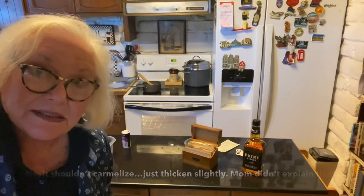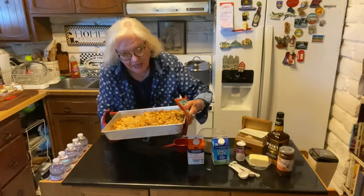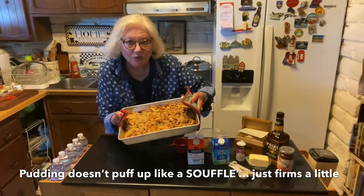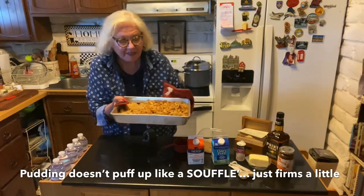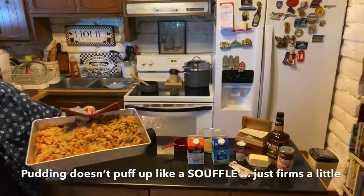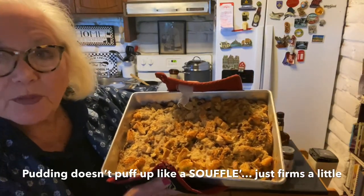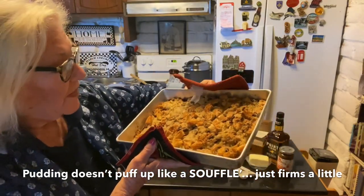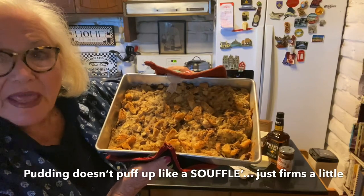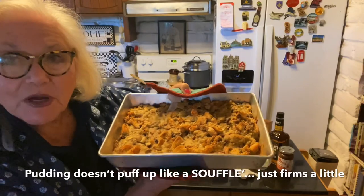Well, I just took the bread pudding out of the oven and it browned nicely. I did cook it probably 15 minutes longer than planned, and I turned the oven up to about 350 degrees because it didn't seem to be cooking fast enough per Mom's recipe. We'll see when we dig into it. It didn't rise up that much, but it looks good.